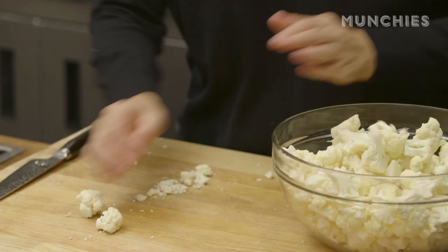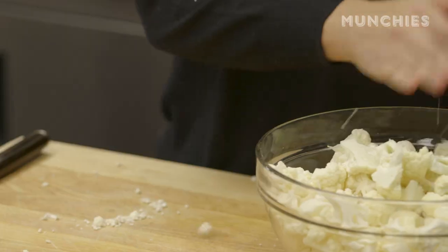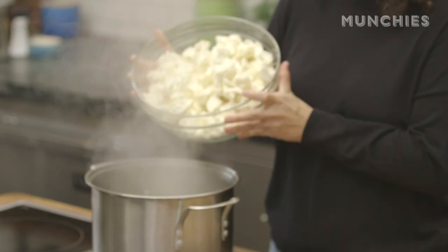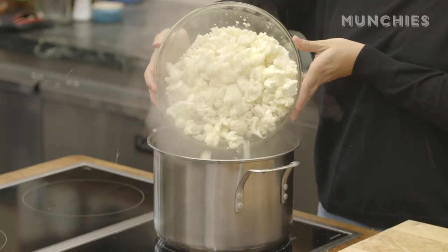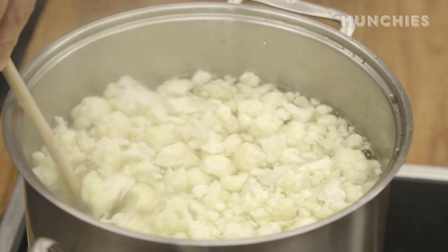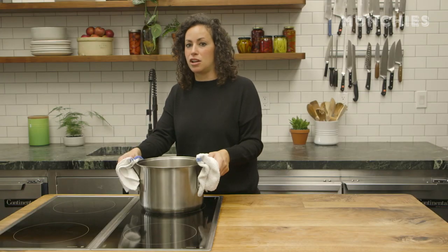I'm gonna bring a big pot of water to a boil, season it generously with salt, and cook our cauliflower until it's kind of al dente. So I'm gonna add my cauliflower in there. It's cooked for about two to three minutes, nice and tender, so now we're just gonna drain it.